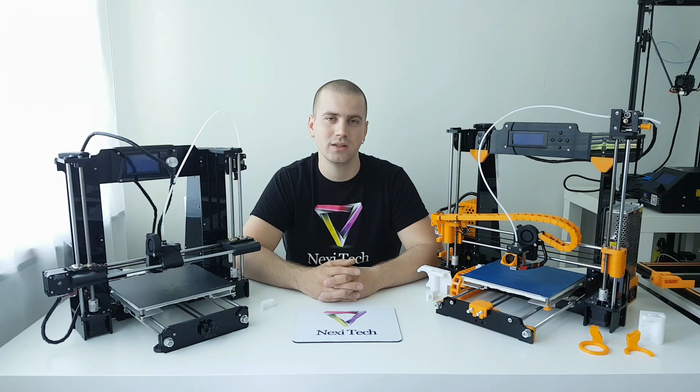Before we start, I just want to say that both of my printers are upgraded, but even now in the print quality they are performing pretty much identical. Now, starting with the comparing.